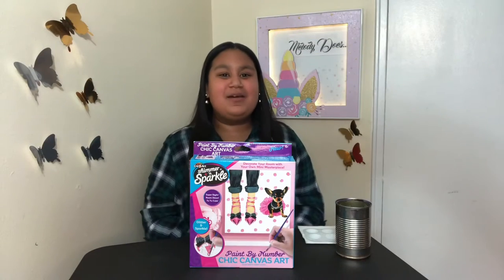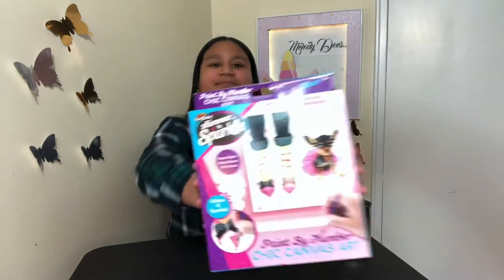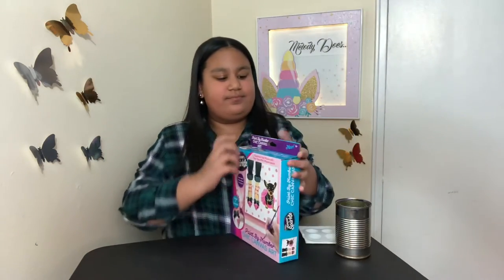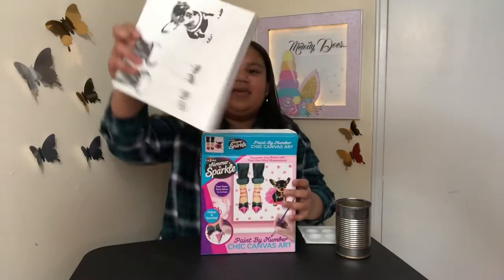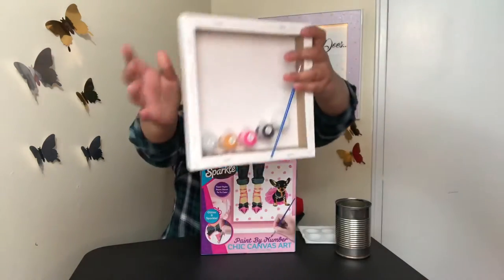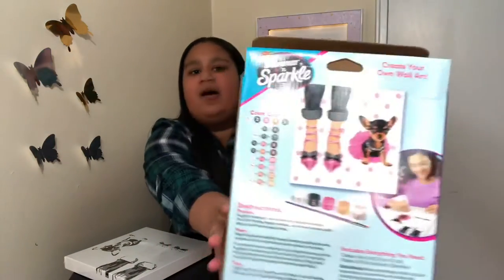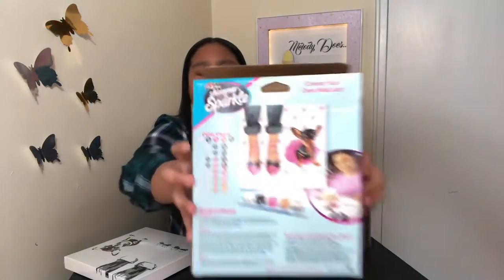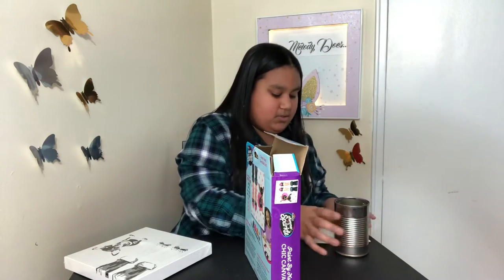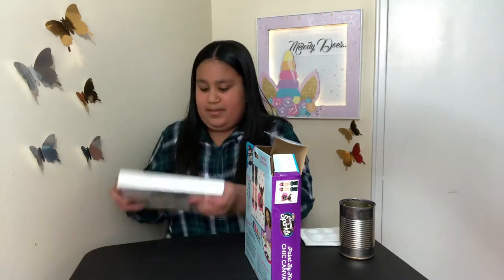Hey guys, welcome back to my channel! Today I'm going to be doing a chic canvas paint. This is what the box looks like — let's go ahead and open it up. The canvas is already pre-sketched and I'm going to be painting this by number. Here's the paint in the back, the paintbrush, and here is the back of the box. There's also a color chart as well, and I also have a cup of water and my palette, which I'm going to be mixing the colors on.